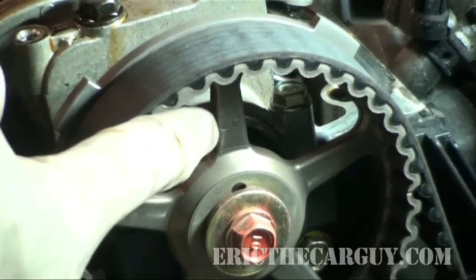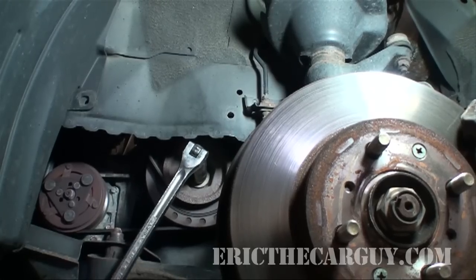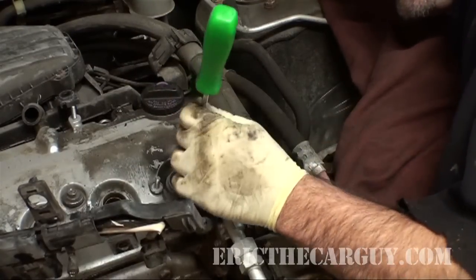I briefly touch on the cam and crankshaft oil seal replacement in the video, but it is not detailed. I do cover how to effectively remove the crank bolt using a couple of different methods. I also bring my years of Honda experience to show you little tips and tricks to make the job easier.